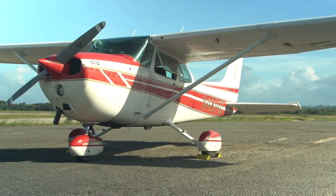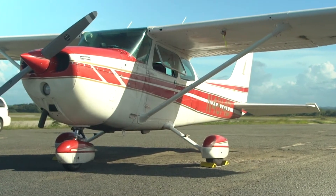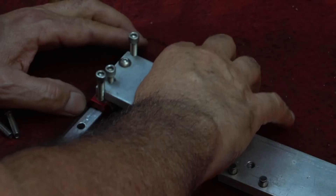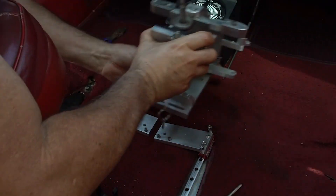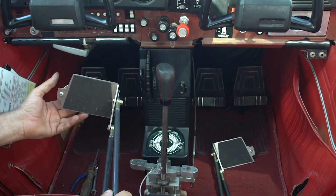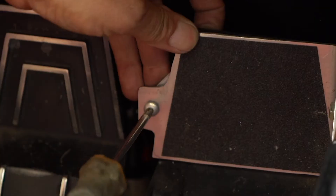Installing the Cessna 172 version of ParaFlight is very easy. First, install these two plates on the seat rails by placing a screw in each hole. Then screw the ParaFlight's magic gearbox on its base. Follow up by securing these pedal rods onto the outer side of the airplane's pedal corner.